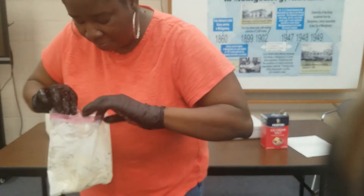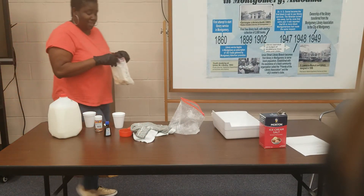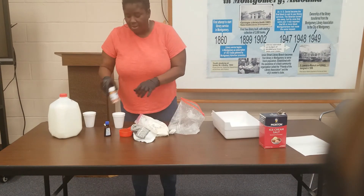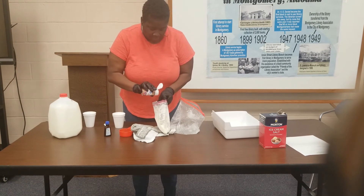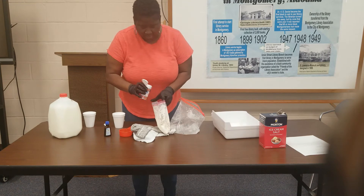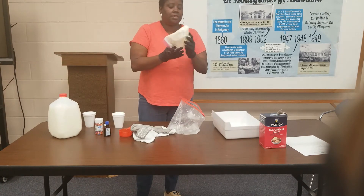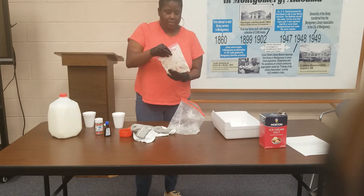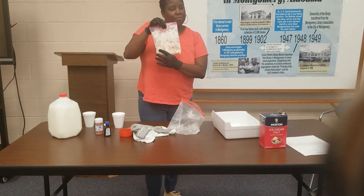Once you have made your ice cream, you can add chocolate chips, chocolate syrup, or strawberry syrup. I brought a few sprinkles to put in there. You can shake it around, then take it out of the bag or eat it right out of the bag — it's totally up to you. And that is how we make our ice cream in a bag.